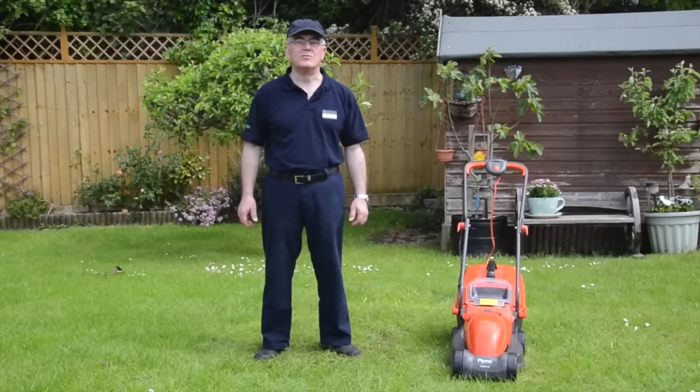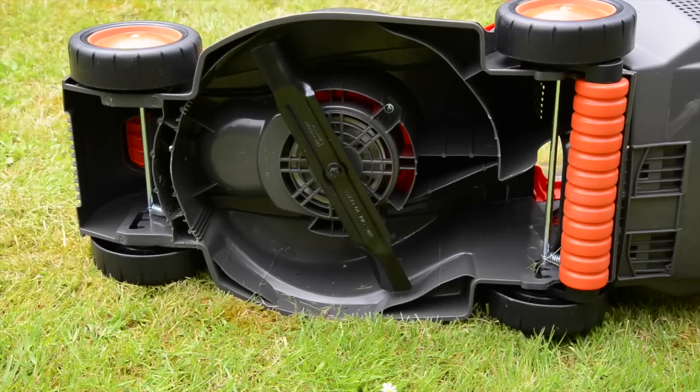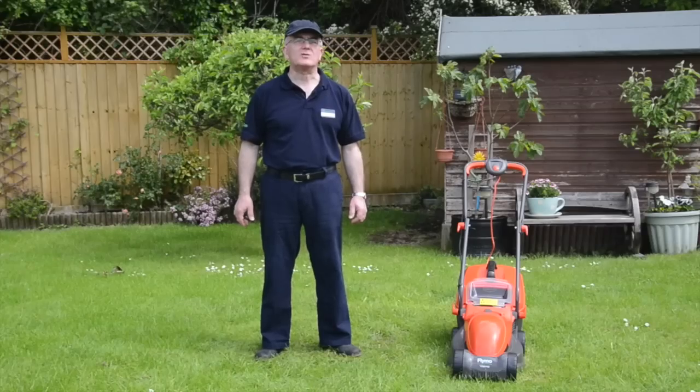It has three cutting heights — two, four and six centimetres — so it's ideal for the first cut of the year right through to the last. It comes with a 1200 watt motor and a 32 centimetre blade to cut through grass quickly.